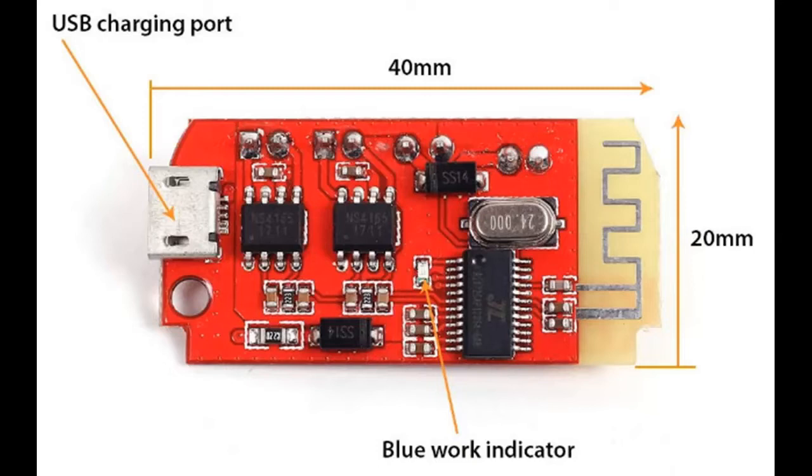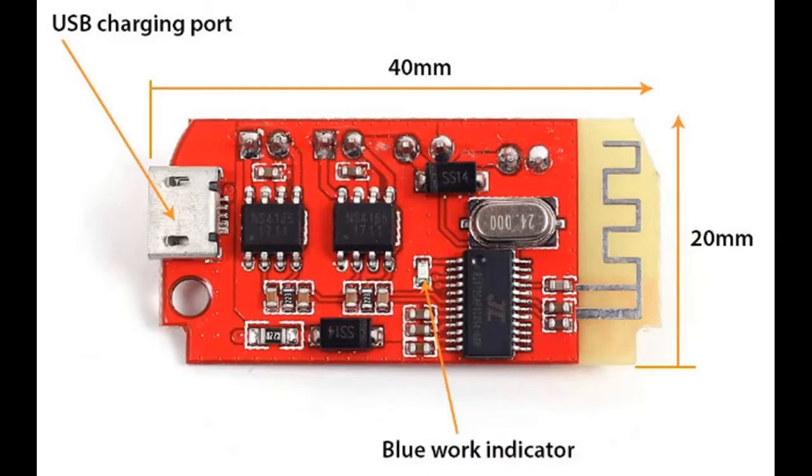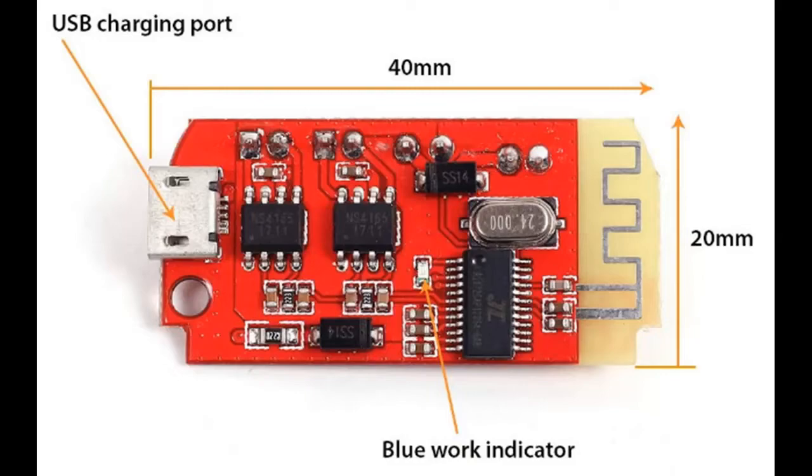The chips are optimized for four ohm speakers, but I've been using them with a five ohm speaker and they work quite well. The board is made to be powered off of 3.7 to 5 volts — it's really designed to run off of a single lithium battery, 3.7 volt nominal.